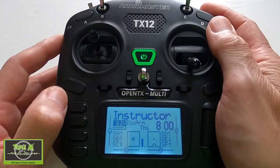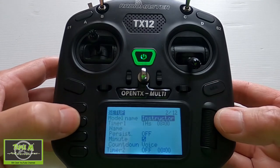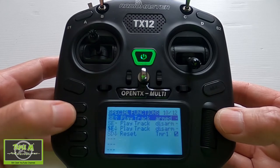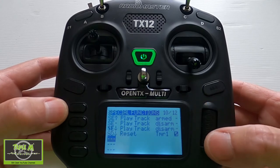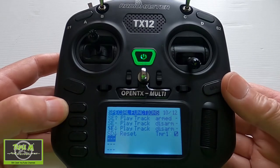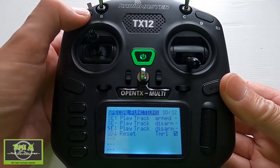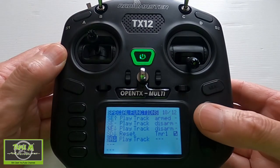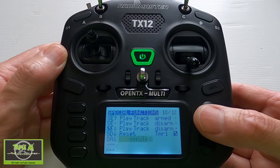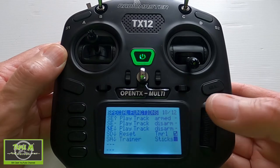So on the instructor's radio, go to the model key and the first thing we need to go to are the Special Functions. In here we need to add a switch — I'm going to hold this switch down for when the student is allowed to fly. Hold it down, let go, and say enter. We are then going to pick Trainer Sticks as our option, and we're going to activate it.